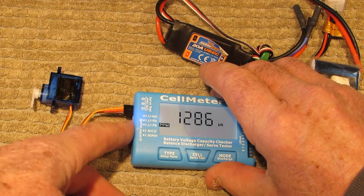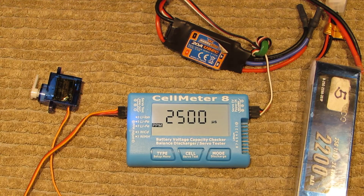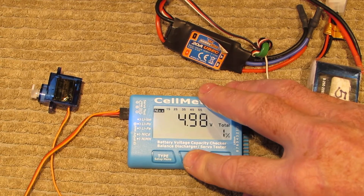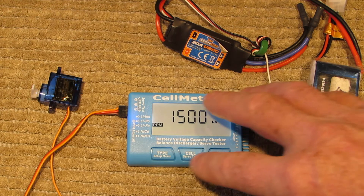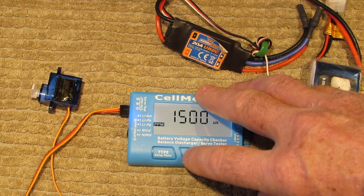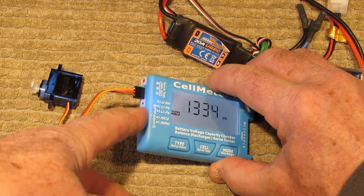The second thing you can do is use the dial to manually control the full range from 2500 down to 500 and back up to 2500. Halfway between 500 and 2500 is 1500. Push the button again and — there it is — the third mode centers it at 1500. So you can have the servo sweep its full range automatically, set it to a manual dial from 500 to 2500, or center it at 1500.